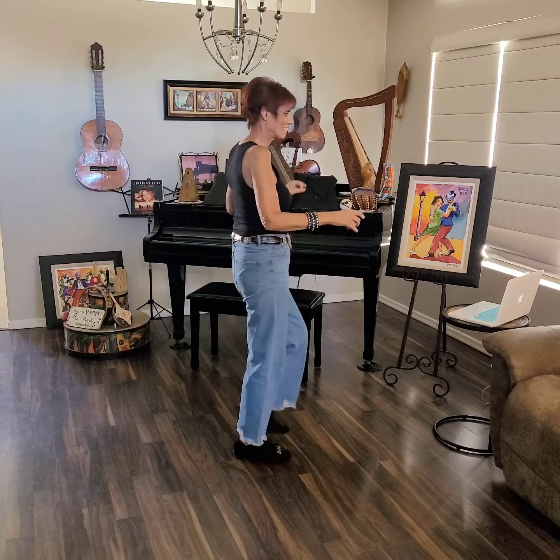Here we go. Step, brush, step, brush. Rock and chair. Walk, walk, kick, ball, change. Quarter, quarter, cross. Point, cross. Quarter right. Step, step, and sway, sway. Step, brush.